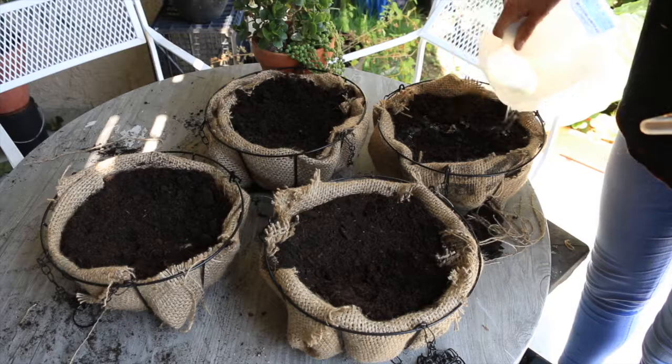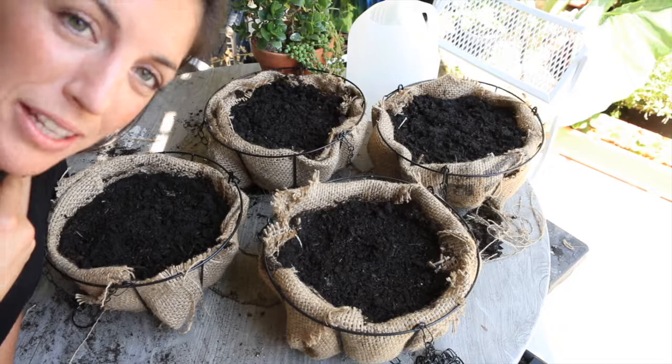I like to get the soil wet before I plant the seeds, because otherwise sometimes the seeds pop out and go all over the place. This makes sowing a little bit more accurate.